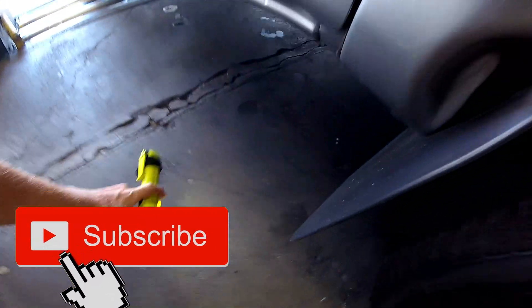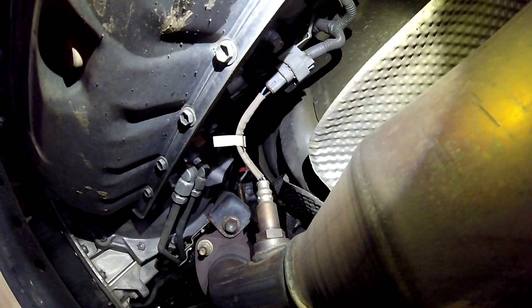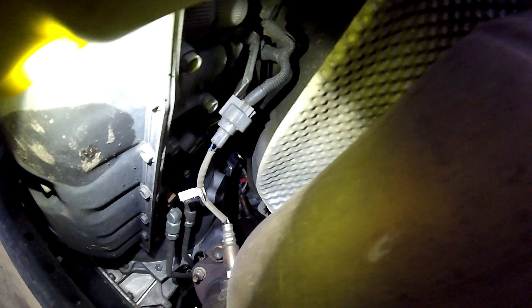I post a lot of these emissions components location videos. Down here on the bottom on the passenger side is going to be your bank one oxygen sensors. We're going to start off with bank one sensor two — your rear O2 sensor. This one measures catalyst efficiency. Your bank one sensor one is right there out of the exhaust manifold up on top. Real hard to see but it is up there.